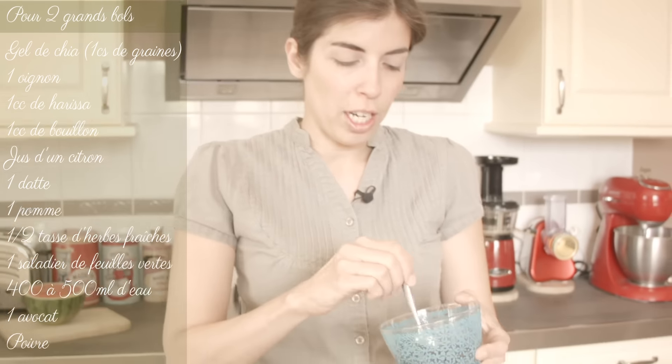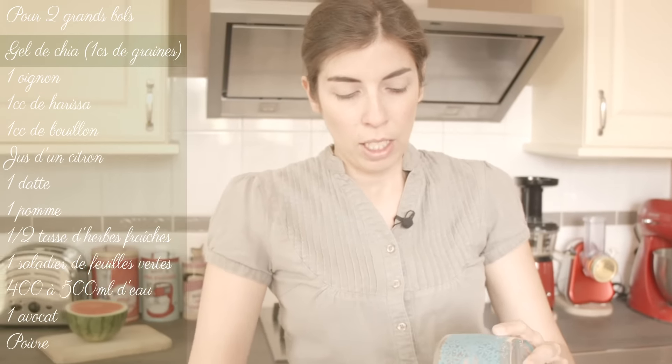After, you just have to put it in the mixer and mix it. So we're going to start with the chia gel that you need to prepare beforehand. If you don't know how to prepare a chia gel, we've made a video this week on it, so I'll put the link in the video.